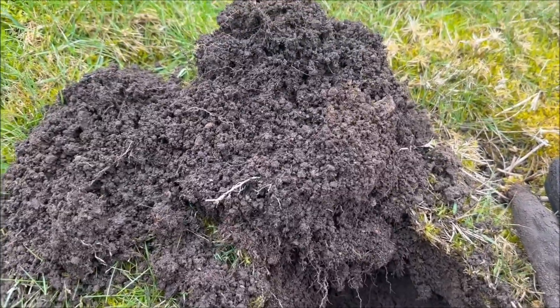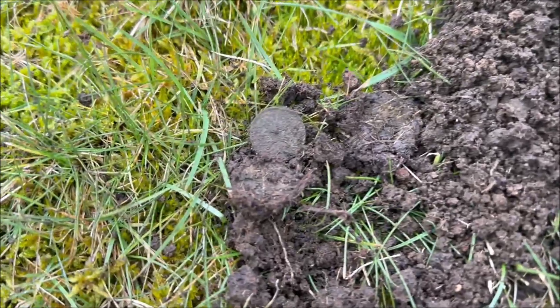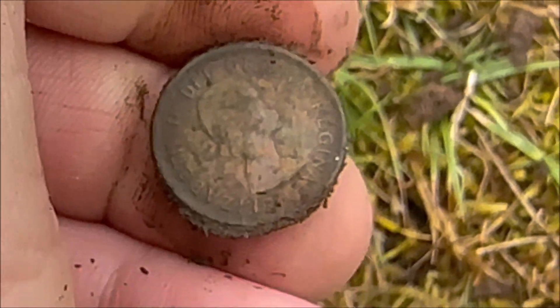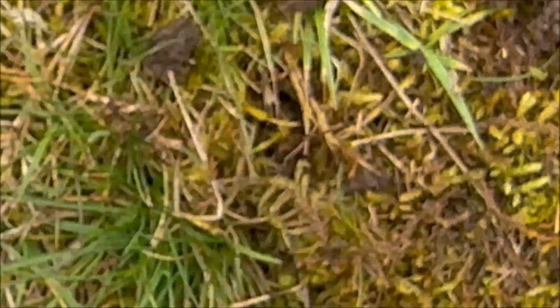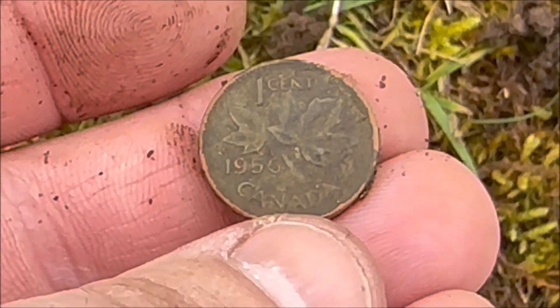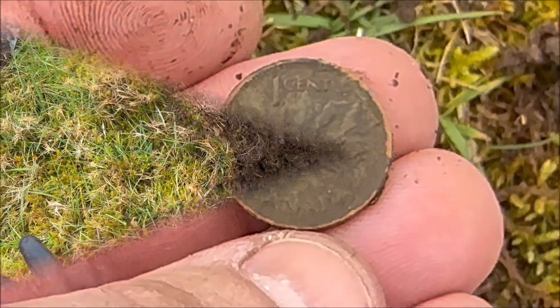Next target was like a 12-44 on the CTX and I got a cent, a small cent. It was ringing really high, so I think it's a Canadian. That's an older Canadian - Queen Elizabeth. It's a 1956. All right, let's keep going.